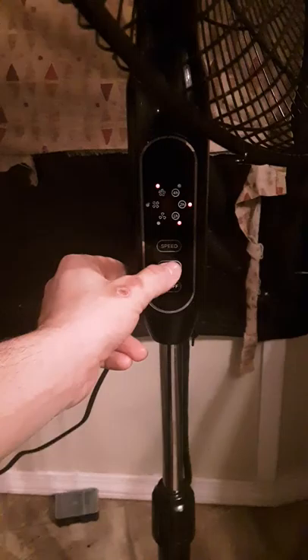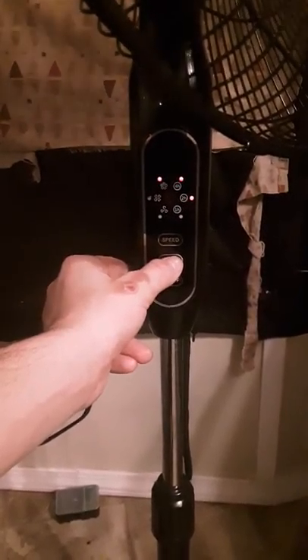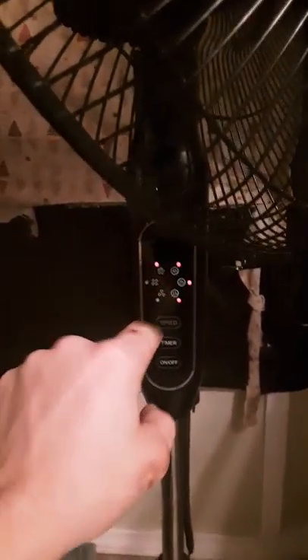There's a good beeping sound to let you know the timer is on. It cycles through the hour settings — I never really use the timer. The center logo does not light up; I guess it's just a decoration in the middle.